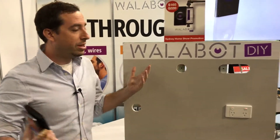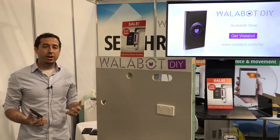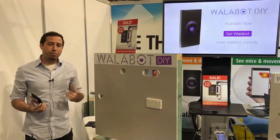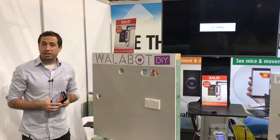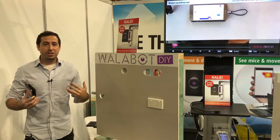We're at the Sydney Home Show. We just launched in Australia. It normally costs $220 Australian dollars, but we have a special promotion going on right now for $165. You can get it at wallabot.com. Come to the booth, see the live demo, and play with it yourself.